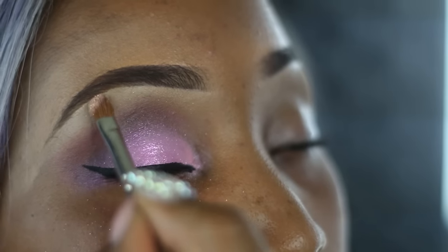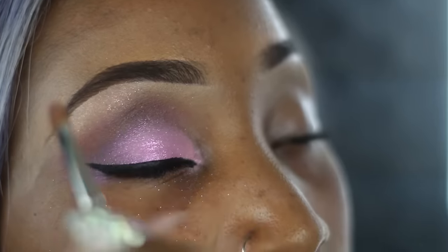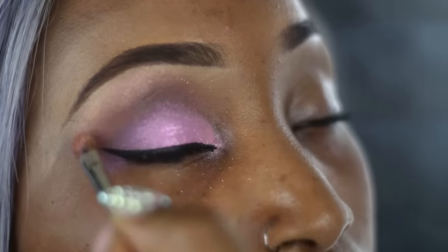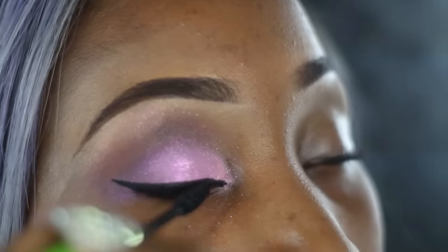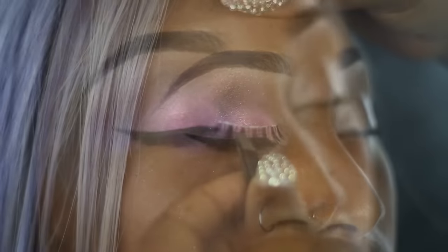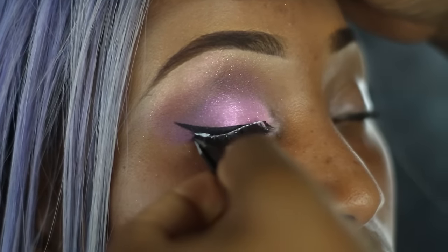Now taking Urban Decay's Luminous Powder Infora, I'm just going to put that on the brow bone and gently place that on. Now taking any black mascara — I'm using the Maybelline one here — I'm just going to place that all over the eyes, and then I'm going to go in with Red Cherry's number 43 eyelashes and place that on.